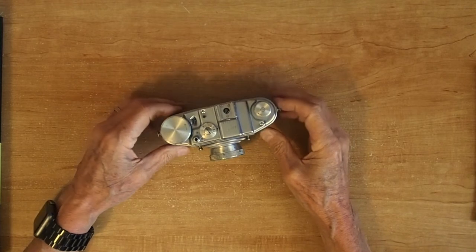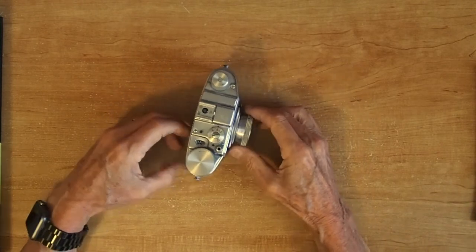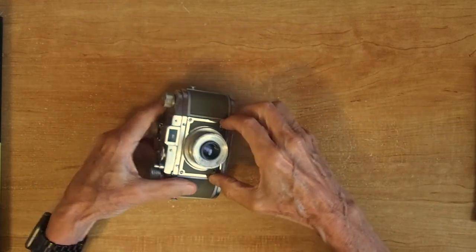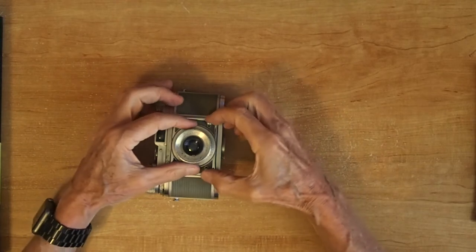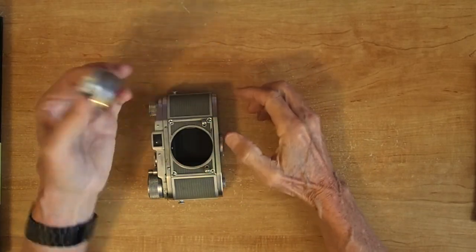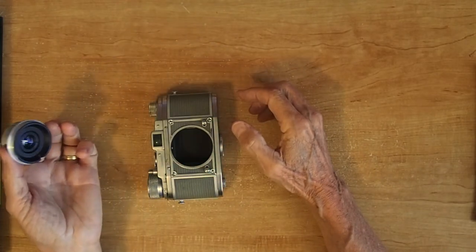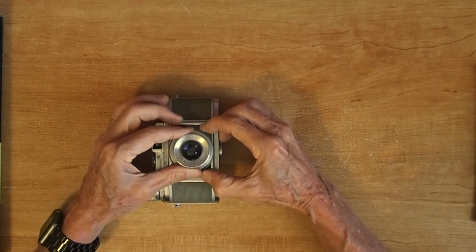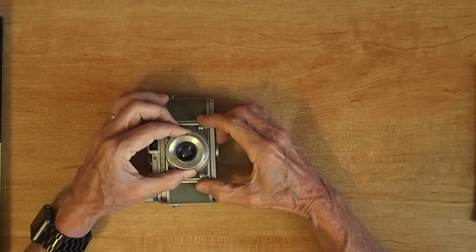These were made from 1954 to 1957. These two little levers on the front are what release the lens. You just push them together and the lens pops right out. You have to push them together to get it back in again, and then it locks in.